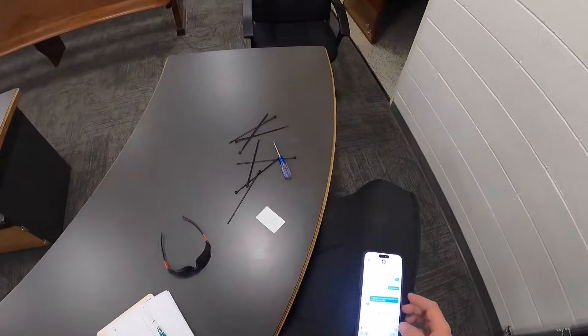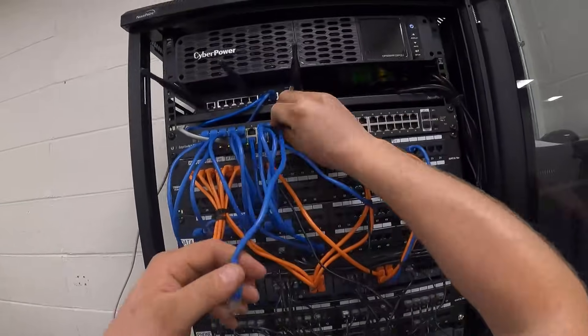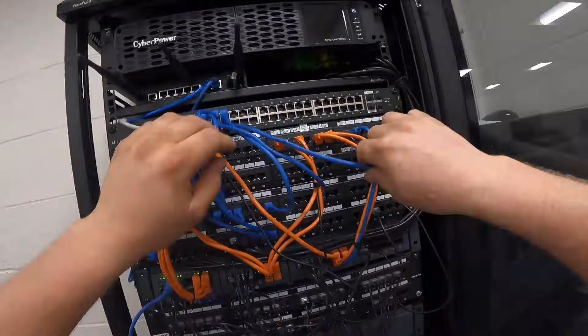Port 16 goes to D16, port 17 goes to D12, port 18 goes to D31. Working through reconnecting all the patch cables to their corresponding patch panel ports according to the labeling notes.